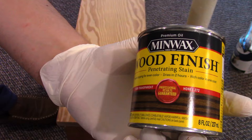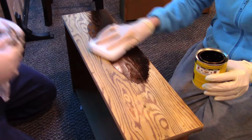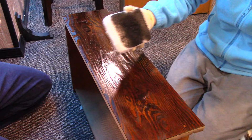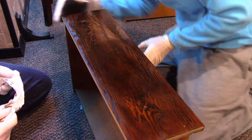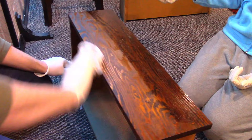We're staining the drawers the same color as the legs — Minwax honey. This is so nice. We're not going to splatter it anywhere. Did I get everything? Looks like it. That's so pretty.